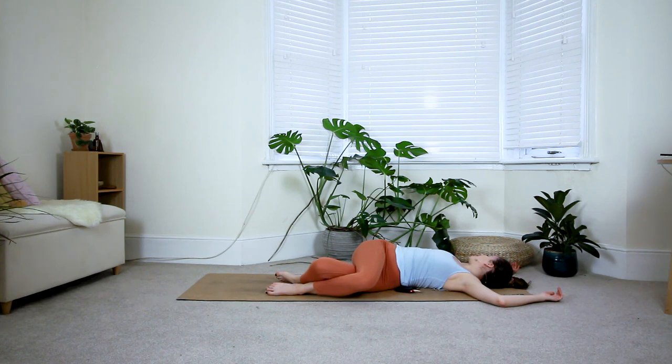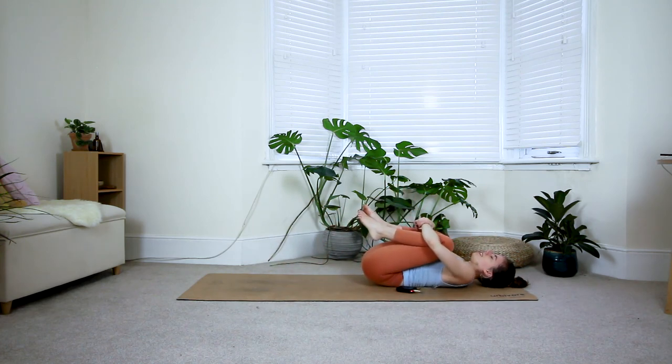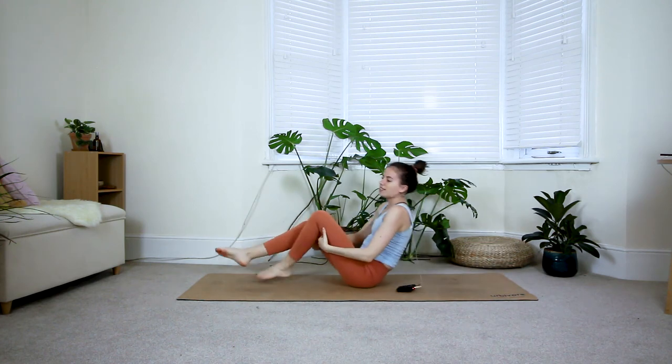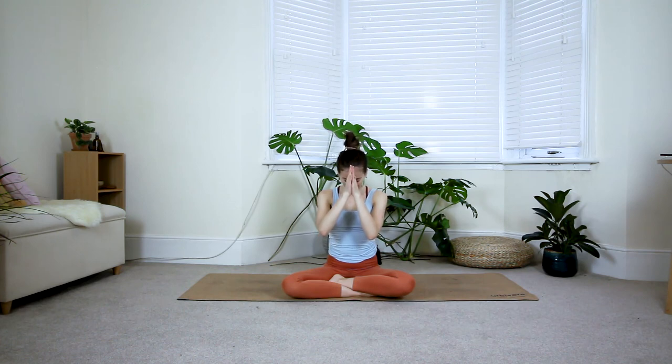Take one last deep breath in and out. From here, come back to the middle, hug your knees into your chest and give them a good squeeze. Take hold of the backs of the thighs and roll yourself back up to a seated position. That was it, guys — I hope you enjoyed this very quick but fiery core practice! If there are any classes you would like to see in the future, please let me know. I'll see you in the next one. Namaste.